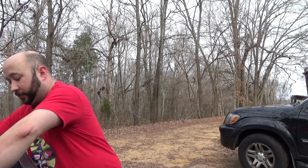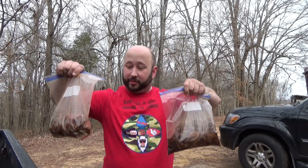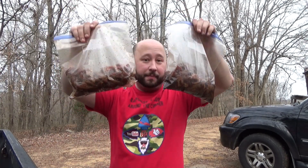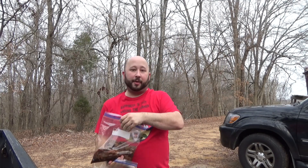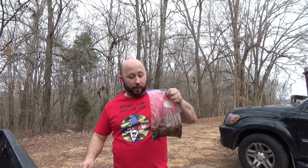Welcome back, YouTube. It's Old Chevy 4x4 coming to you today with a quick video, guys. We have a showdown. We have a throwdown. We have a grudge match. We got beef jerky — or what we will have.